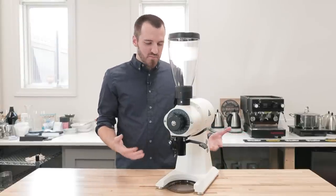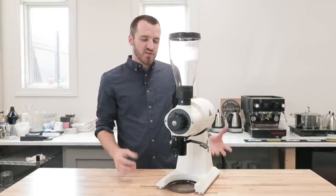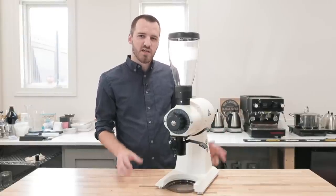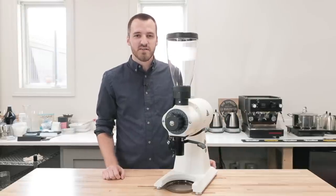So there are some really great benefits to this grinder — being able to put it in a smaller space while still getting all the great benefits of the EK43. If you have any other questions or concerns, hit us up. We'd love to talk to you. Thanks.